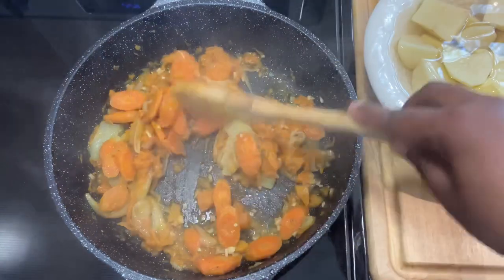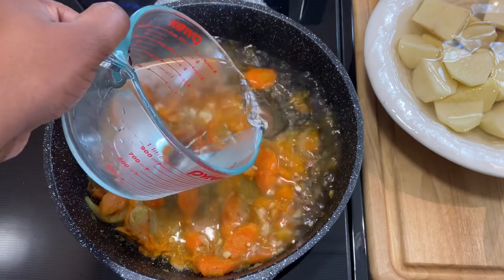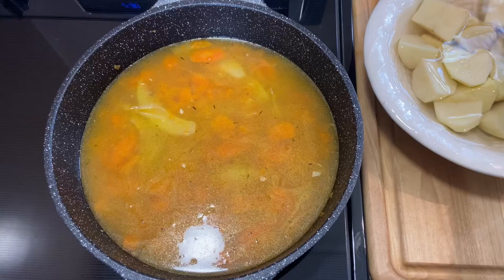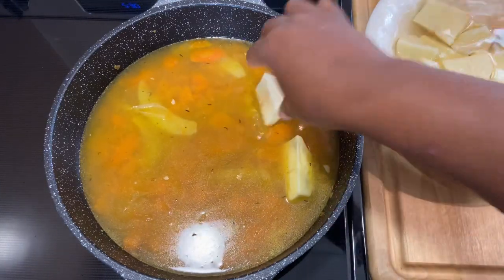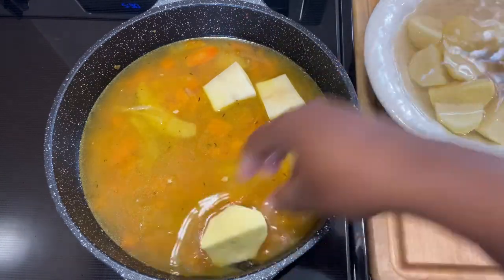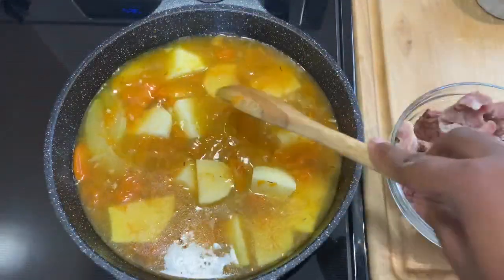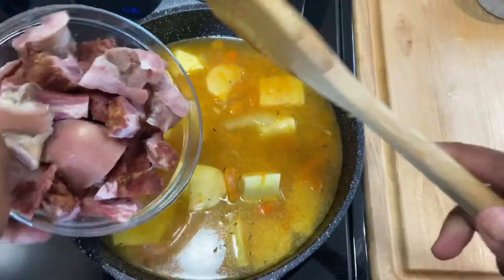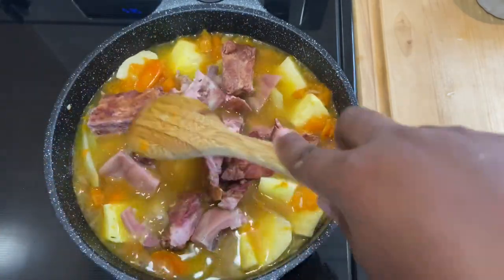So now I'm going to start going in with my water, and then with my provision — which is what I have today — my yam and my potatoes. My hands are clean. And now I'm going to go in with my meat — smoked pork. This place is already starting to smell so good.